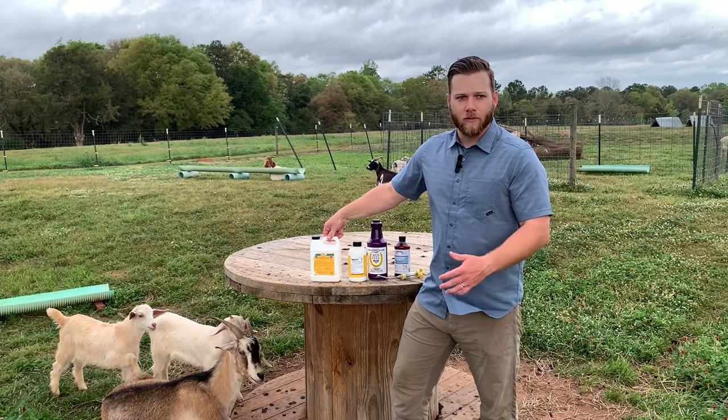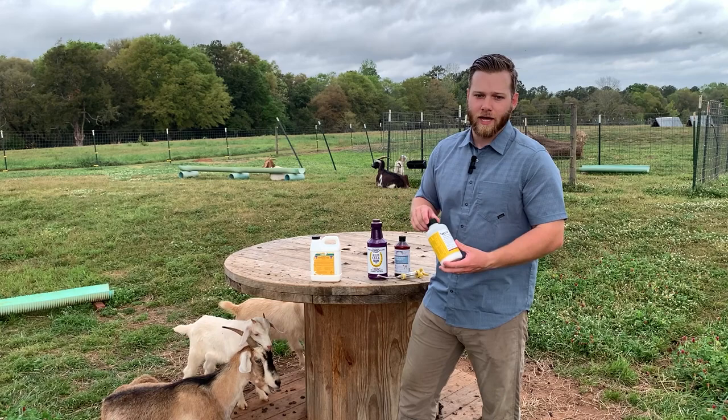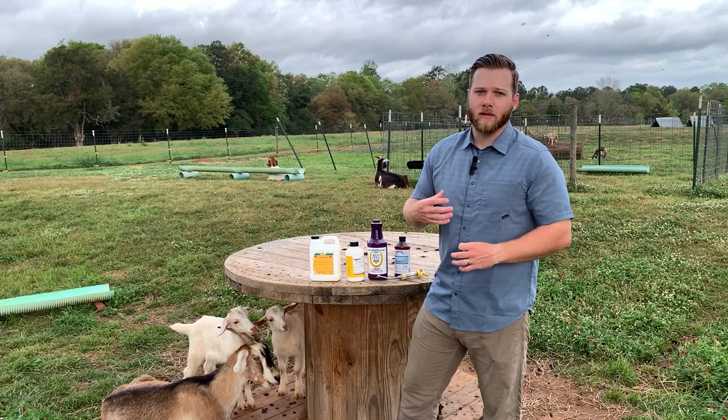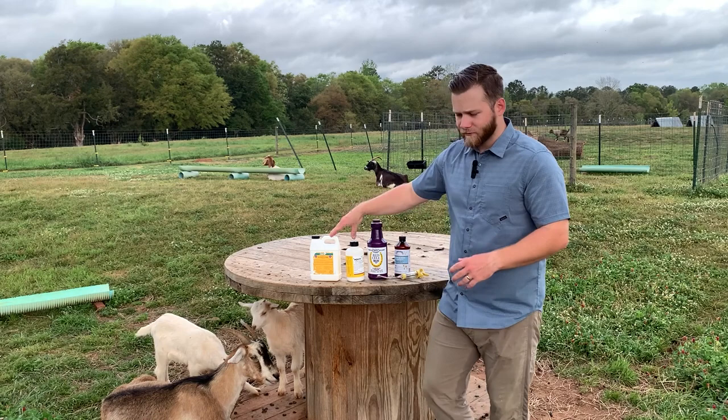With these two drugs, you give Cydectin on the first day, and if you have a very bad case of stomach worms you can give Valbazin three days in a row to really break the life cycle of the worms and kill any worms that are hatching out. Then on the 10th day you can come back and medicate with Cydectin again and Valbazin again if desired, to kill the eggs that have hatched from the mature worms already in the stomach.